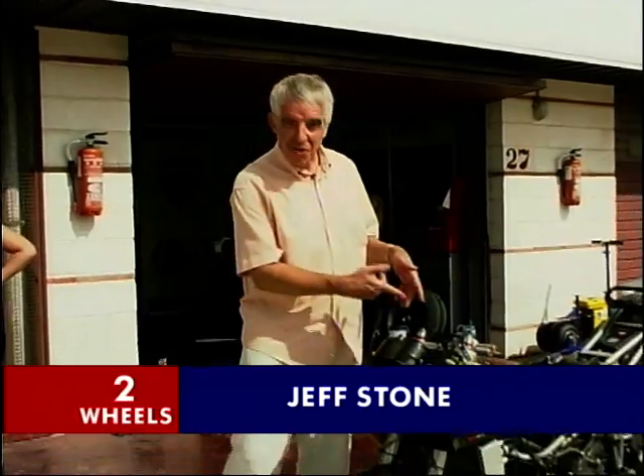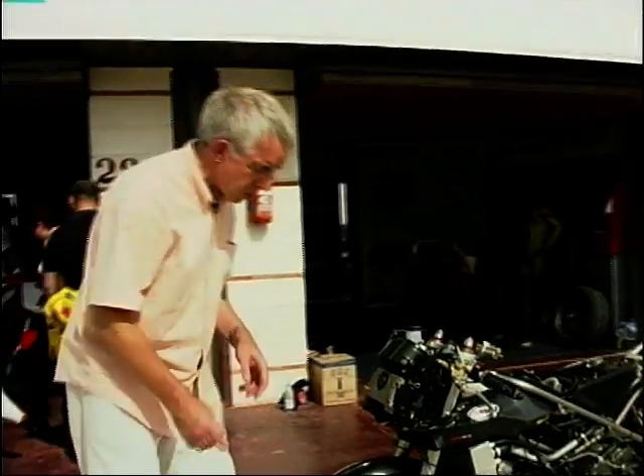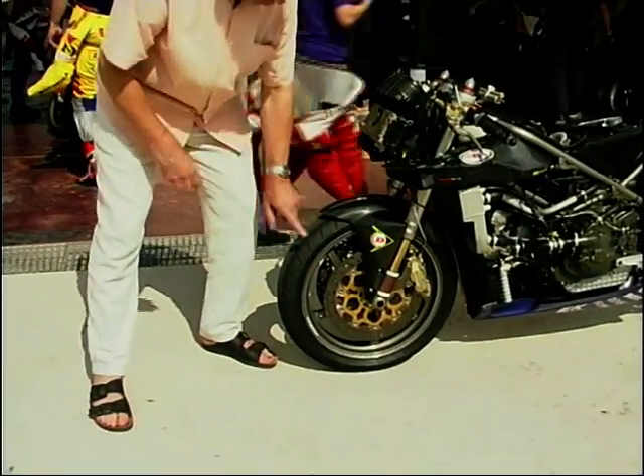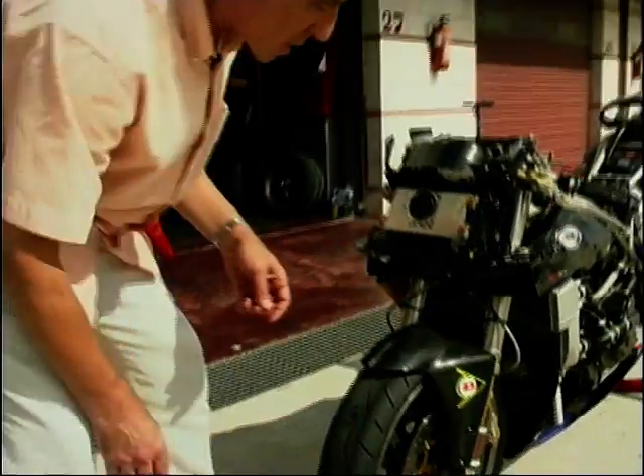It's probably a well-known fact that I'm well into Ducatis, and if you like them naked like this, you'll love this one. This is a racing 748. How different is it from yours? Well for a start off, if you look at these tyres, I doubt if you got yours like that. I certainly haven't. Look at them — well and truly frazzled.